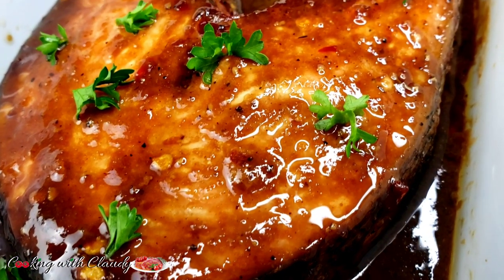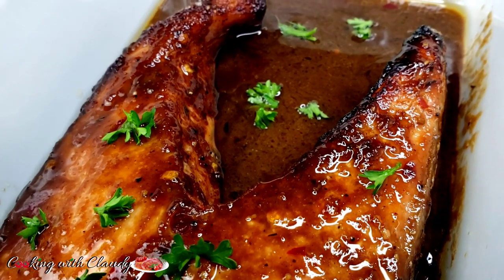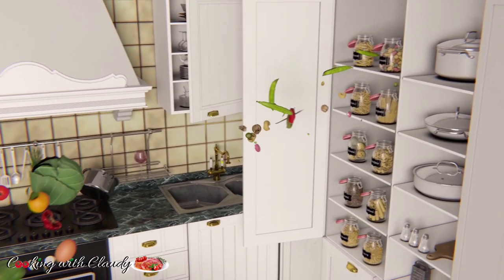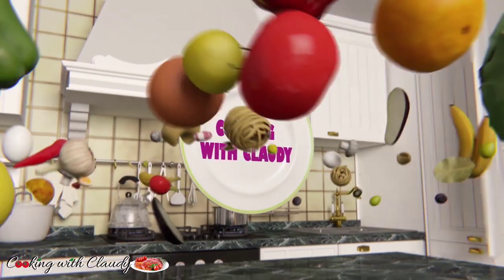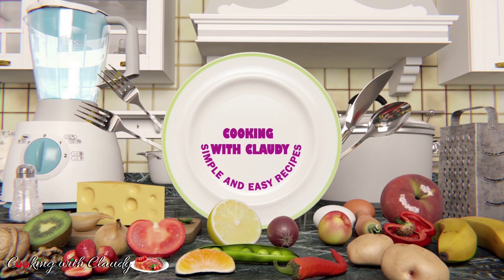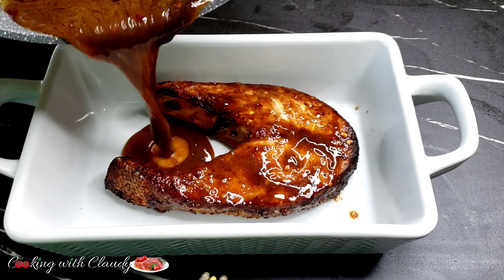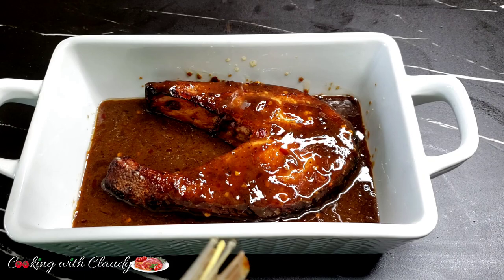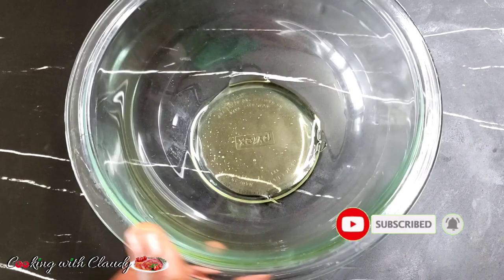Easy, simple, and quick — super tasty oven baked salmon. Keep watching because this recipe is perfect for dinner. Hello everybody, it's your girl Claudy, welcome and welcome back to my kitchen. I'll be showing you how to make the super tastiest ever savory oven baked salmon. If you're new here, please take a moment to hit the subscribe button — you're gonna love every recipe I drop on here.